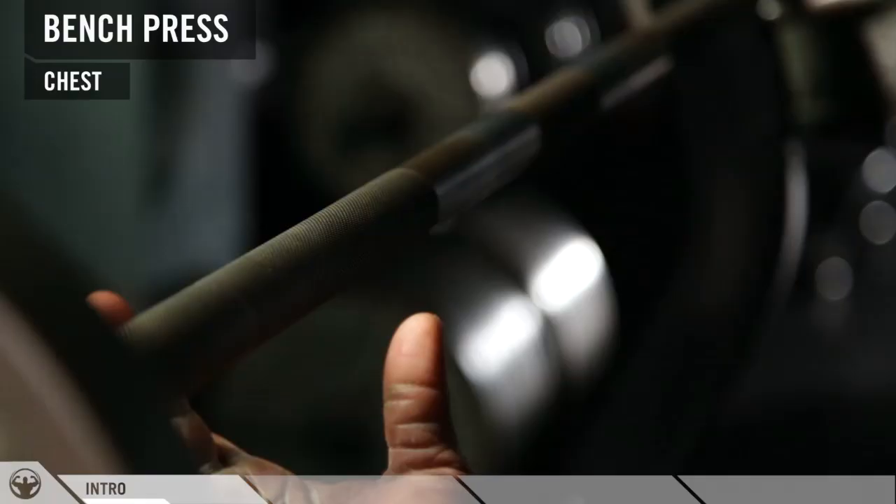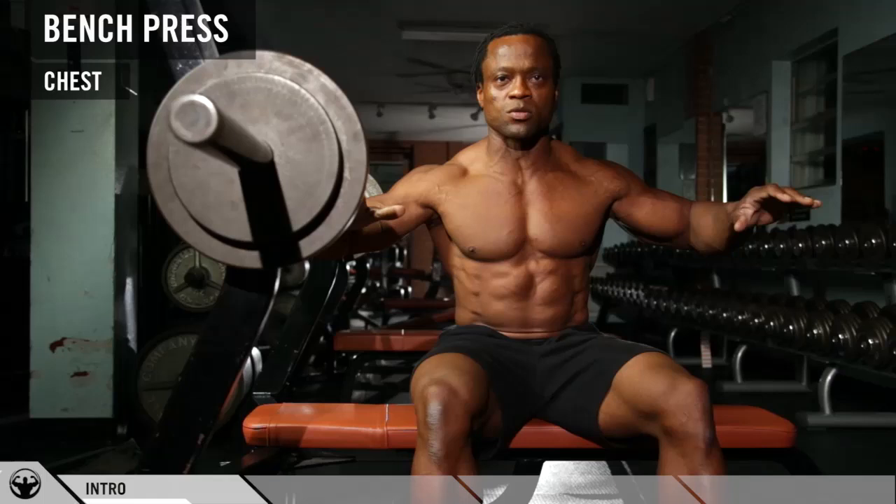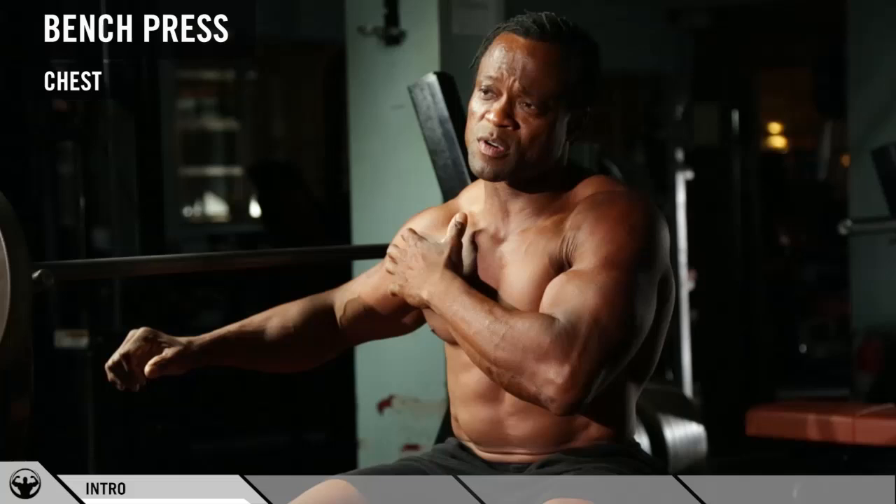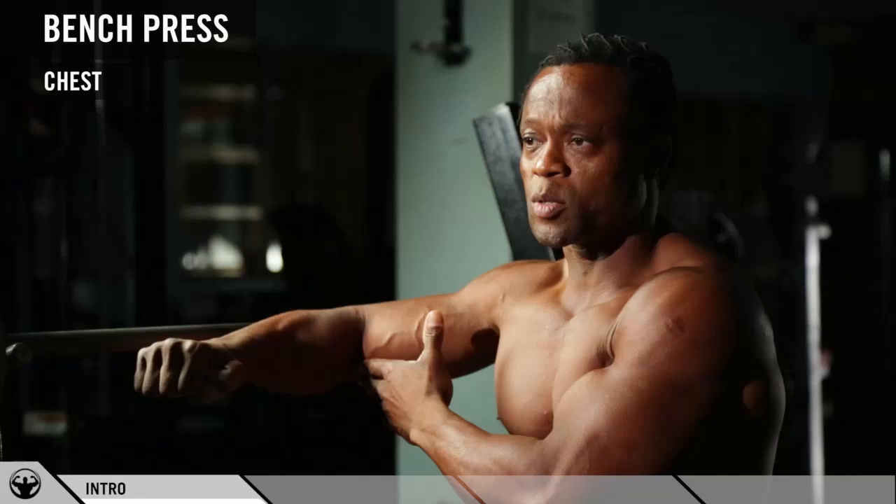The most important thing in the bench press exercise is hand placement. The way you want to place your grip — your hands, your elbows, and your shoulders should all be squared together. You shouldn't be too far out and you shouldn't be too far in, because when you're too far in you will stress your triceps a lot more, and when you're too far out you put too much stress on your shoulders. So you want to make sure your wrist angle, your shoulder angle, and your elbow angle are all squared together.